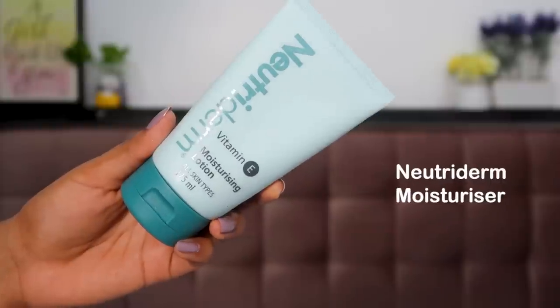The next step is moisturizer — this is the Nutriderm Vitamin E moisturizer. I take very little and massage it well into my skin so it's prepared, moisturized, and breathing well underneath my makeup. On days I step out I also apply sunscreen after moisturizer as my last layer of skincare. Whether you're wearing this to office or a party, apply sunscreen no matter what time of day it is.